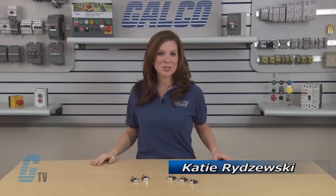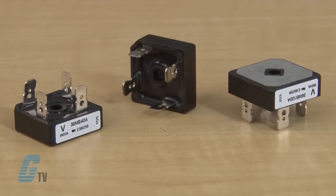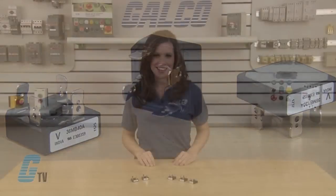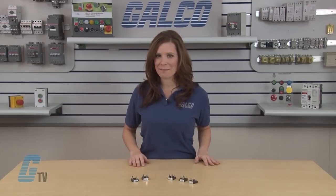Welcome to G-TV! Today I'll be showing you Vishay's NB-Series Single Phase Bridge Rectifier. The NB-Series is a range of extremely compact encapsulated single phase bridge rectifiers, offering efficient and reliable operation. They are intended for use in general purpose and instrumentation applications.